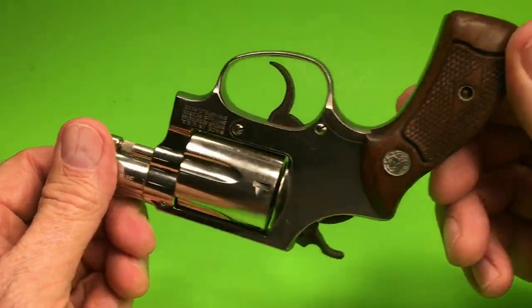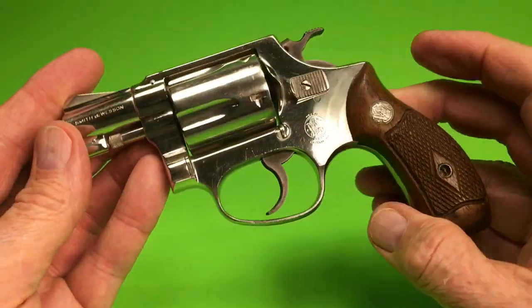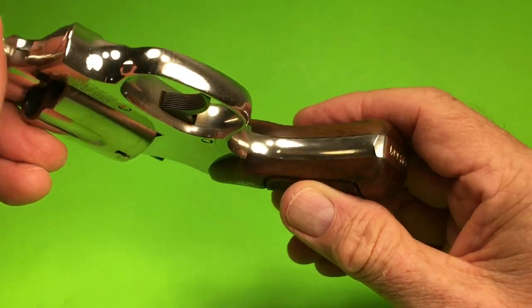It's a real gem. I picked this up at a local pawn shop here in town. Very hard to find these in such nice condition. This is a very old gun.